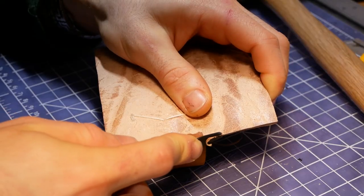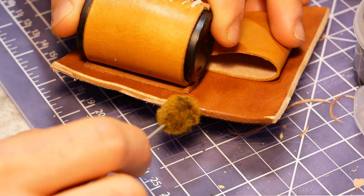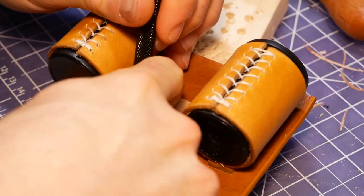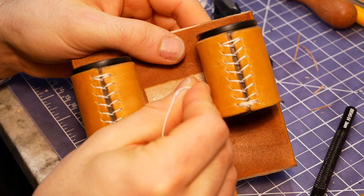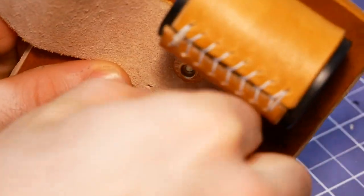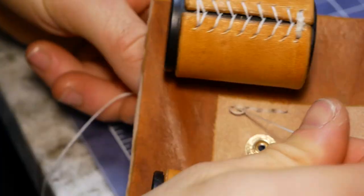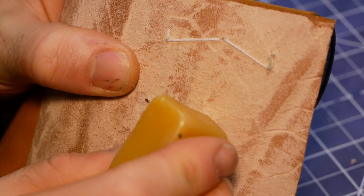Next, I beveled and dyed the vertical edges of the backing piece. While the dye was drying, I reinforced the connection between the thin leather strip and the backing with a couple lines of saddle stitching. I got a great tip recently from my friend Mike at A Word in the Woods — whenever you can, it's important to stitch parallel to the direction of force. The stitching holes create a line of weakness in the leather, so stitching perpendicular to the direction of pulling creates a weak spot where the leather can break. Since this thin strip will be loaded and unloaded often, it's important that this joint be as strong as possible.